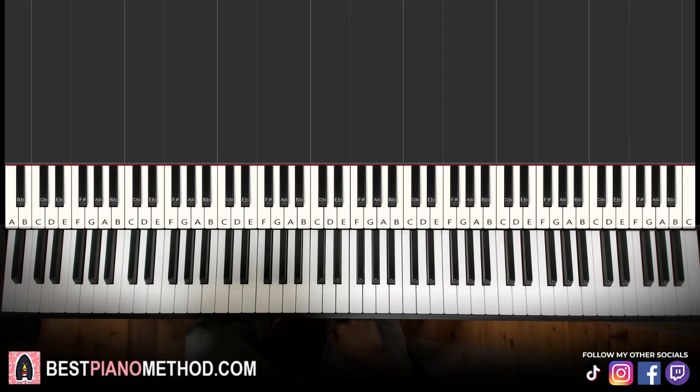Hello guys, this is Amos Doll Music and in today's lesson I'm going to teach you how to play Illusion by Dua Lipa. I'll be teaching you how to play the piano instrumental that plays throughout the song. So once you learn this, you can pretty much play and sing this for yourself.